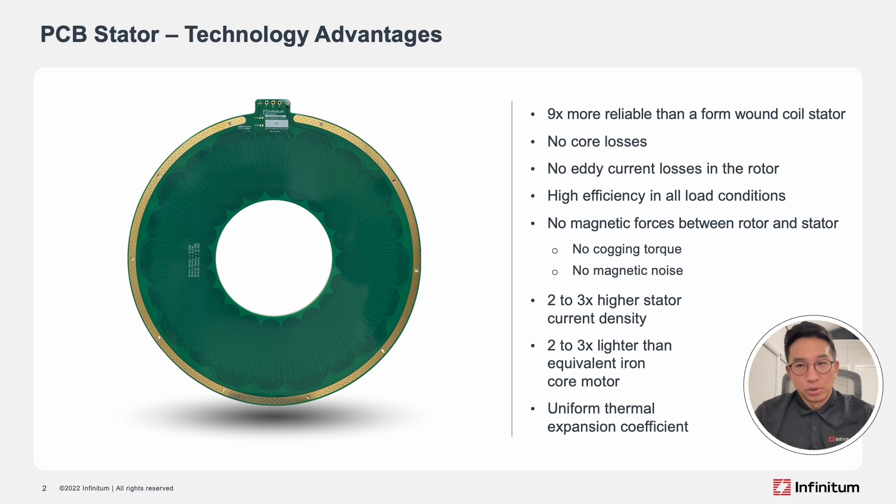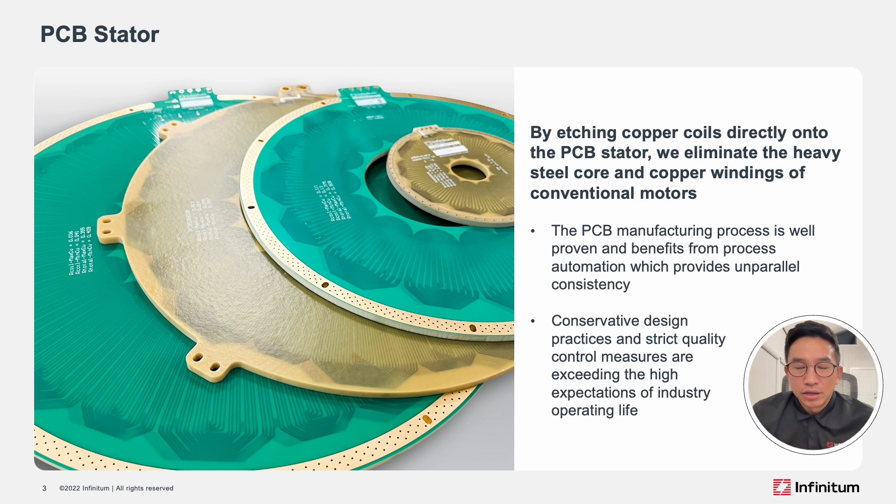The last and possibly most important advantage is the uniform thermal expansion. To expand on that, traditional iron core stators suffer a major design flaw. These stators consist of iron lamination, thermal plastics, copper windings, and various insulation and fastening materials. All of these substances have different properties and different rates of thermal expansion. So during the life cycle of that motor, these materials are expanding and contracting at different rates, causing stress and wear in the system. Eventually, something in that system breaks down. Typically, it's the insulation. A short occurs and the motor is done and out of service.